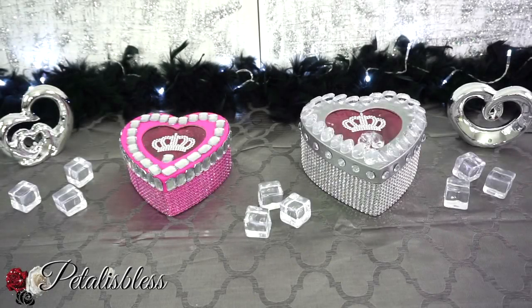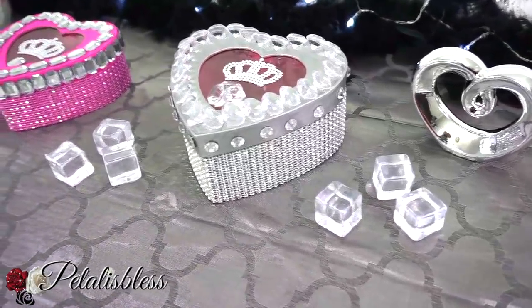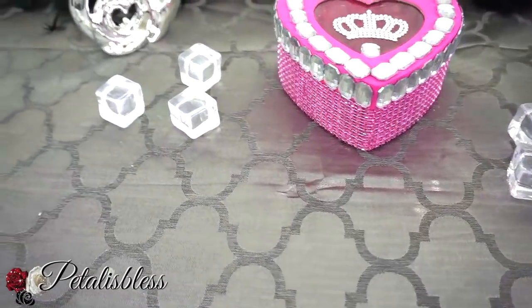Here's our finished look, you guys — two nice little heart shaped boxes for Valentine's. I think they turned out very nice. You could use them for home decor or give them away as gifts for Valentine's. You could add chocolate in them or any little keepsake that you want to keep in them. I think they look really cute!